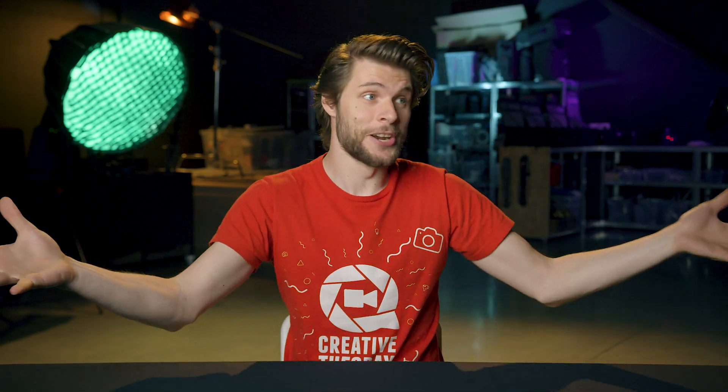I've got three cameras set up right here — a close-up over there, a medium shot right here, and a long shot over there. When you are in a very controlled environment like here, you can clap like this, and this will give you a reference point to synchronize these three cameras.